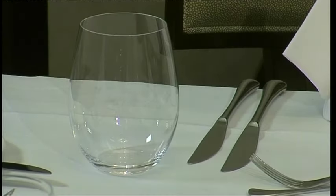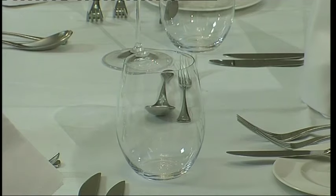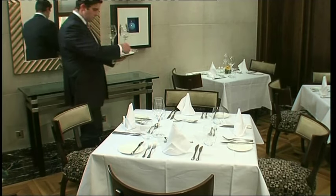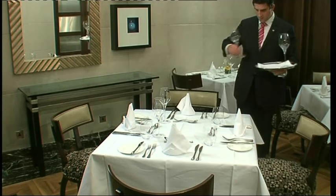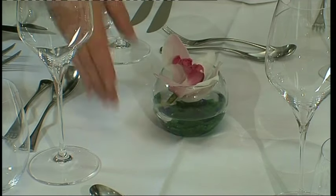For glassware, first place the water glass above the large knife. Here we've placed a wine glass an inch diagonally left to the water glass. Always use a tray when carrying glassware, particularly in front of the customer, and always handle glassware by the stem to avoid finger marks.